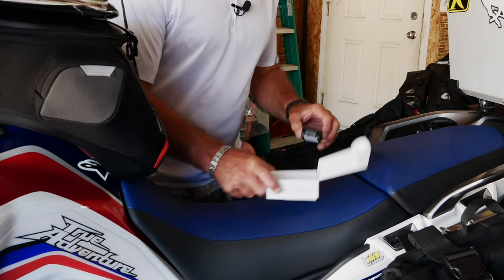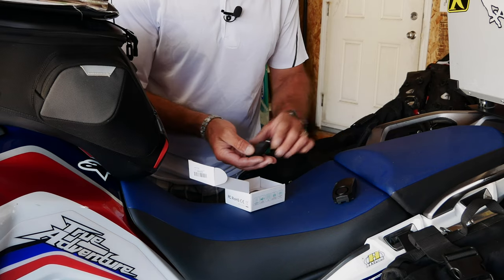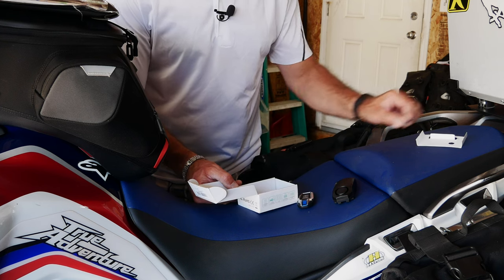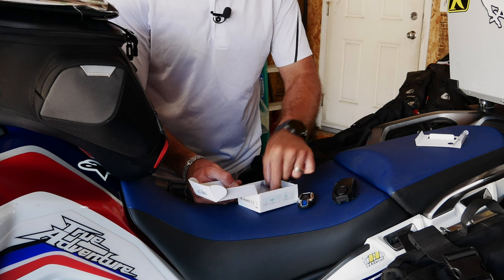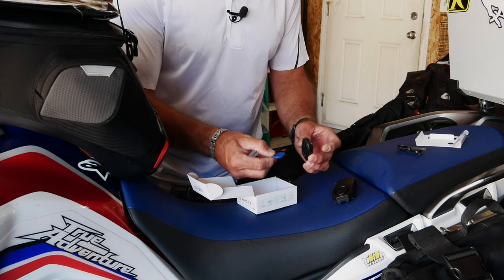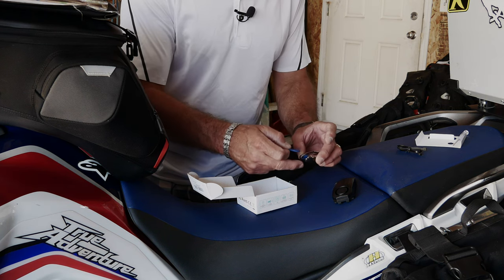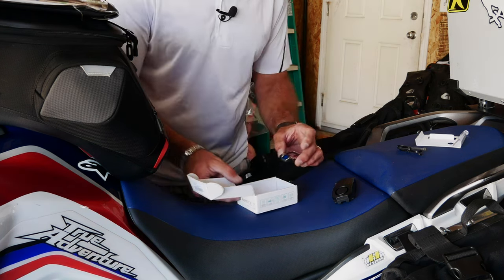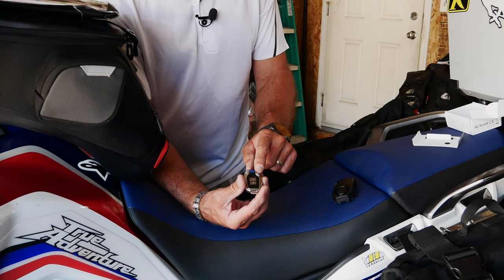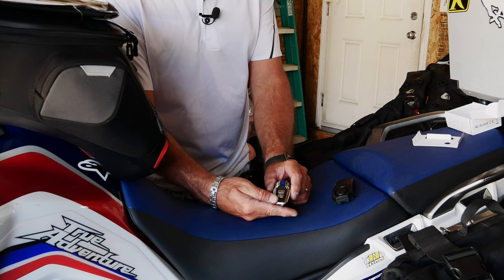Let's take it out of the package and look at the contents. You get your alarm, your key fob, a screwdriver in case you need to change the battery, a couple of zip ties, and a tool to open the unit or keychain to change the battery in the future.